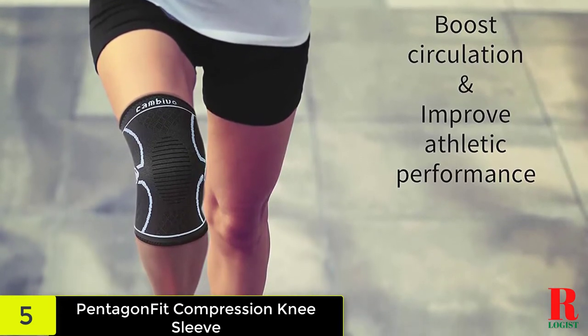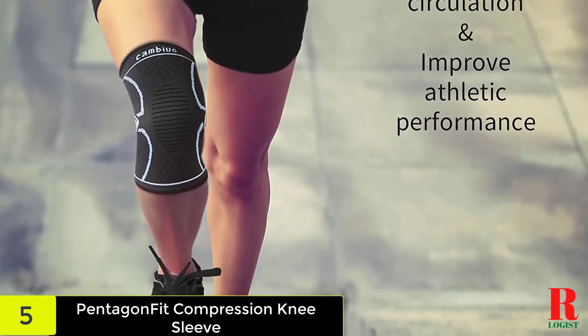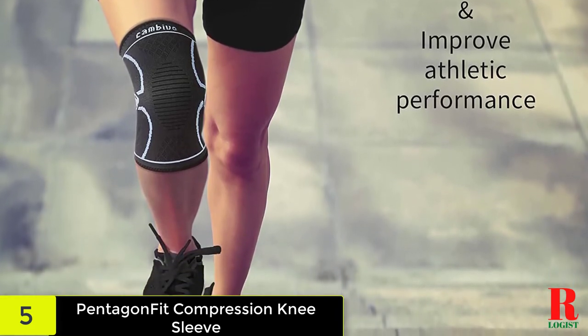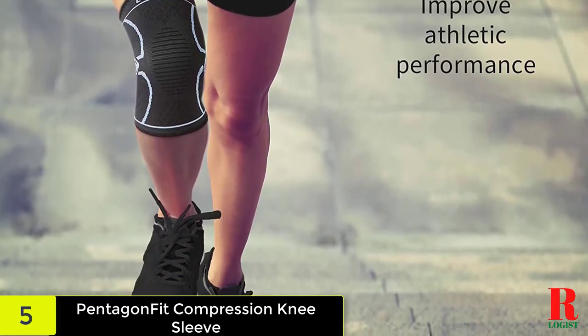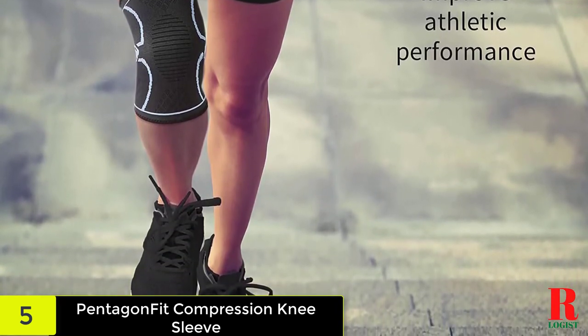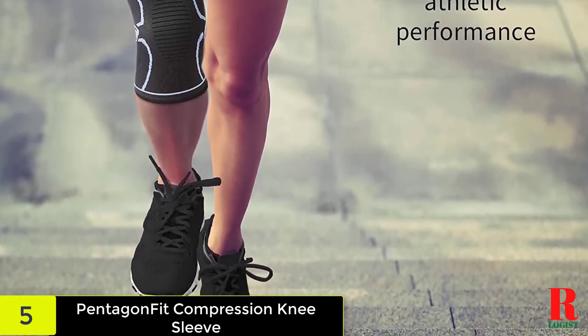The material is soft and flexible. You will be able to have a free range of motion for your knee without hyperextending it. Anyone can put the Pentagon Fit Knee Sleeve on with ease — sit down in a comfortable chair and pull it on as you would a sock. The brace is lightweight and compact, adding to the comfort of any type of pants you wear.